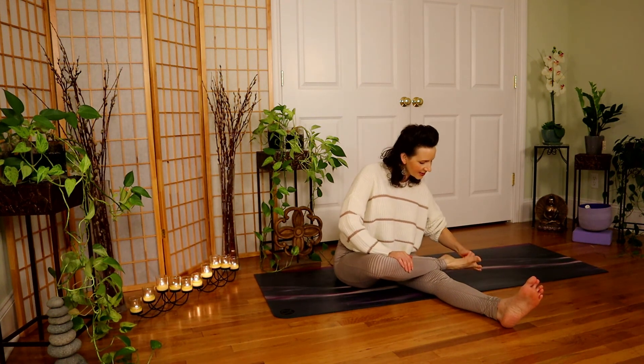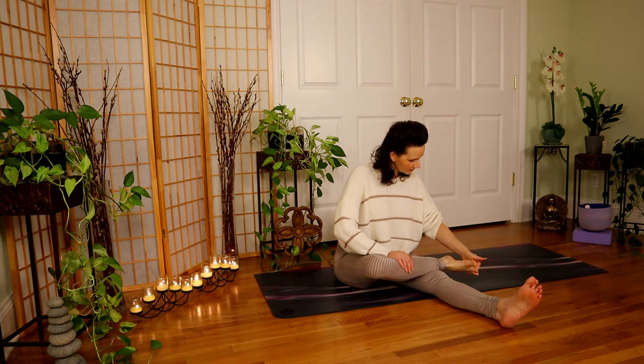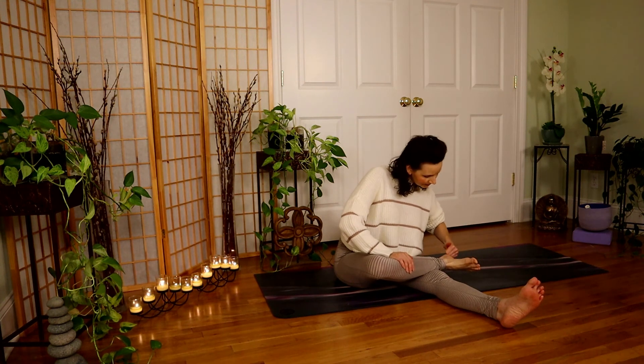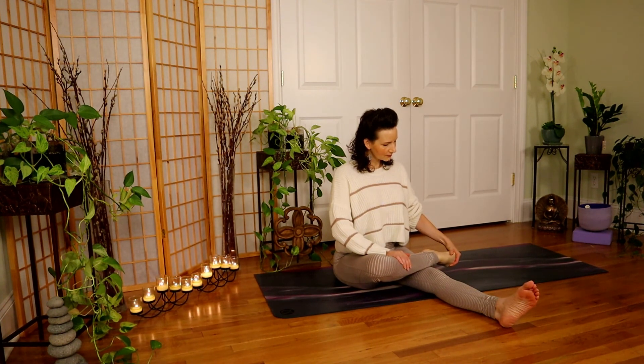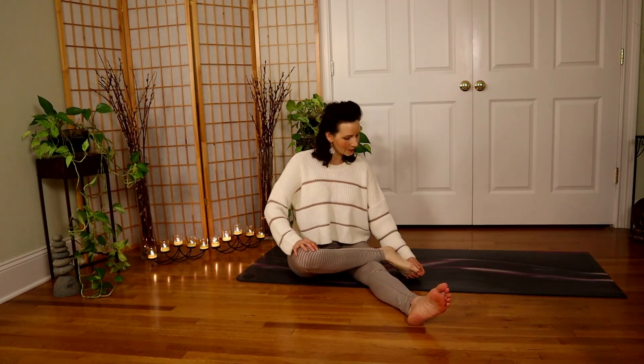Use your knuckles — you can come up and down, and back and forth, going in both directions. Nice active toes here. And then one more time, come across the top of the foot, push the toes into your hand. And roll that ankle, both directions.